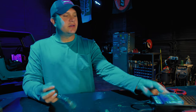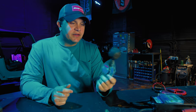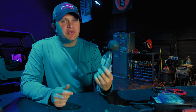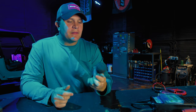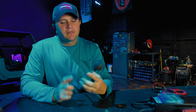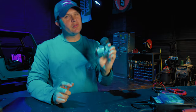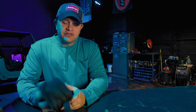Sometimes you'll want to check the specific gravity of your battery, so I do keep a hydrometer on the truck. I don't use it a whole lot — if I'm pulling it out, it's because I can't find anything overtly bad with the battery and I'm looking for something that's not quite as noticeable. You do need that every once in a while.